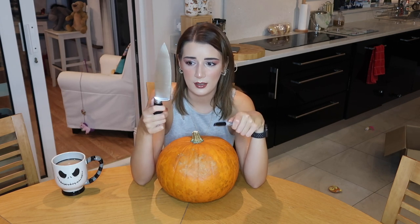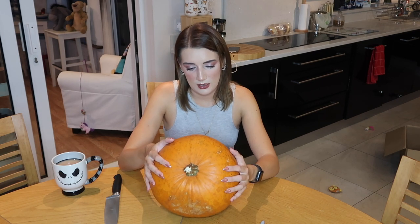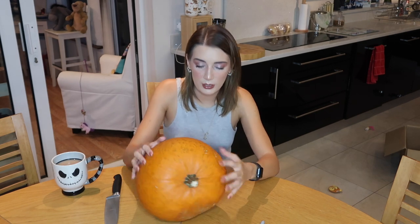Now, if you are under a certain age — I don't know what age that might be because I'm not very good with children or anything like that — but if you are under a suitable age to use knives, don't use them or get a parent's permission. So I guess the first thing we do is cut off the crown first. I'm going to cut off the crown first.